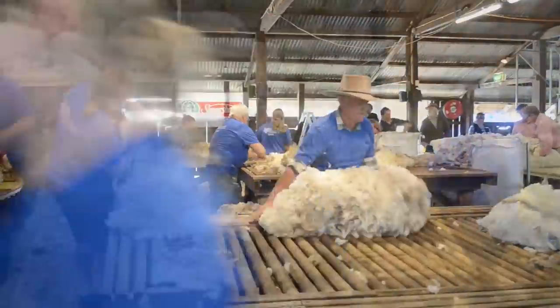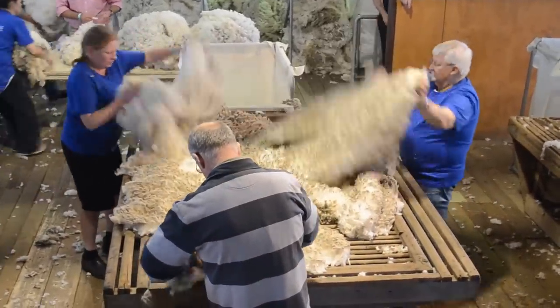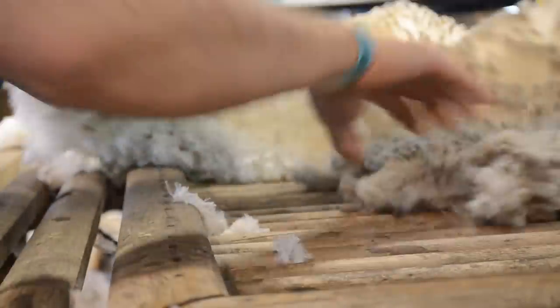It is then skirted. What the skirters are doing is taking all the dirty and miscoloured stuff out of the wool, out of the main lot's fleece, and it's rolled up and presented over onto the classing table, which is over there.